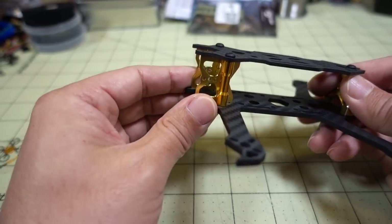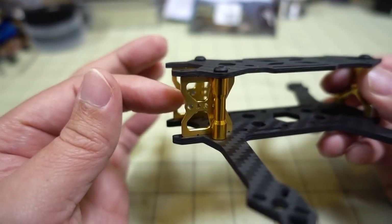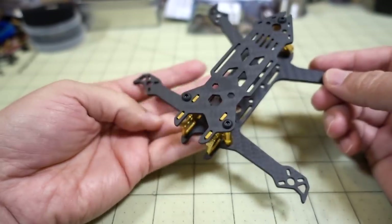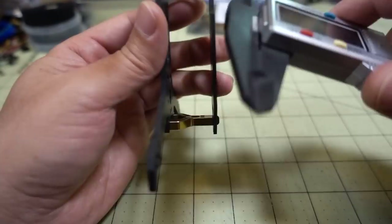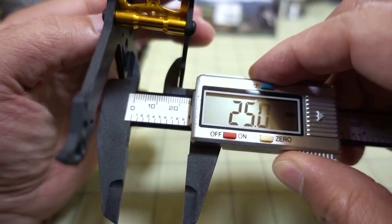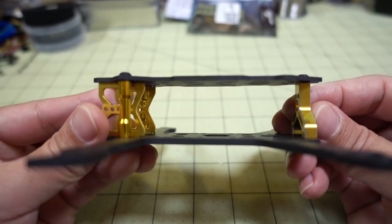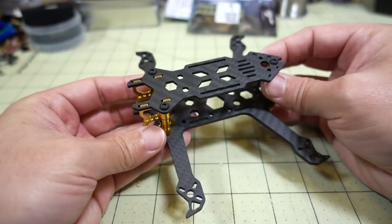I'm not so sure about camera protection on a crash with this one — even using the back screw hole, I'm not confident. In terms of stack space, it's a 25mm standoff. What's interesting is that on some photos I saw, I thought it was slanted in the back, like it was shorter in the back — but it looks like it's the exact same height across, so there shouldn't be any issue there. Pretty simple frame.